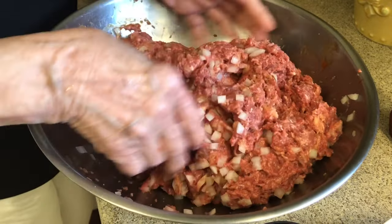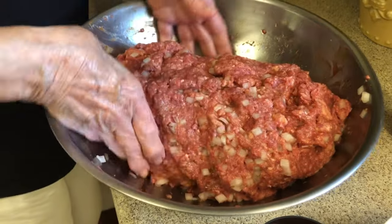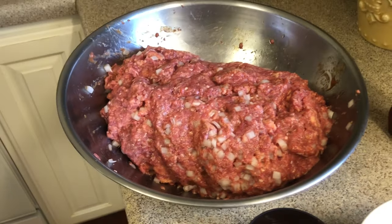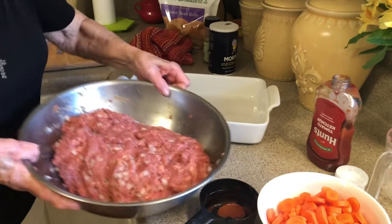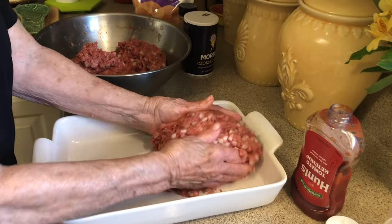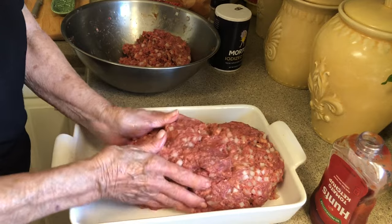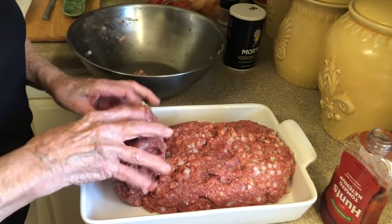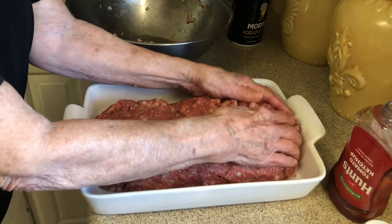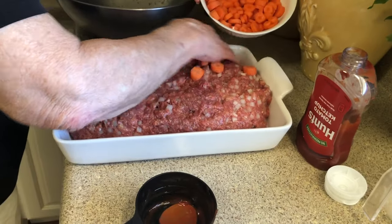That's going to make a big old meatloaf. But if you've got two or three men eating and girls that love it, you can see that's going to make a nice loaf. Here's our pan — I'm going to put this all in here. So that we have like a meal in a dish, we're going to add carrots to the side of this, and then we'll stick some little potatoes down too.